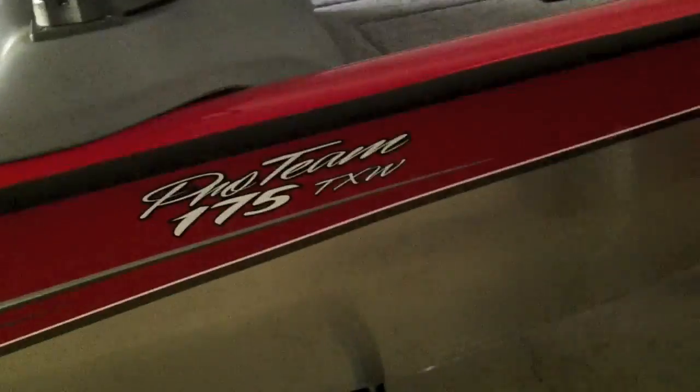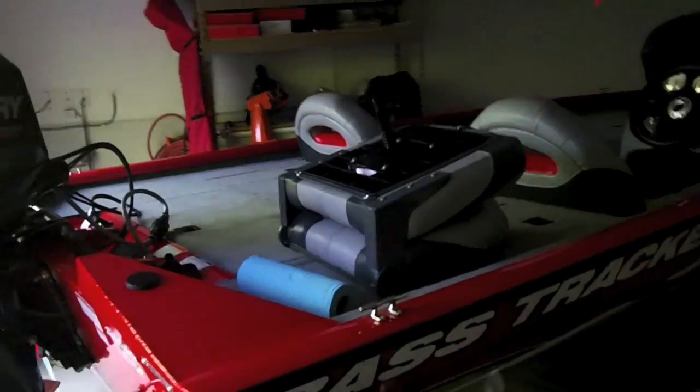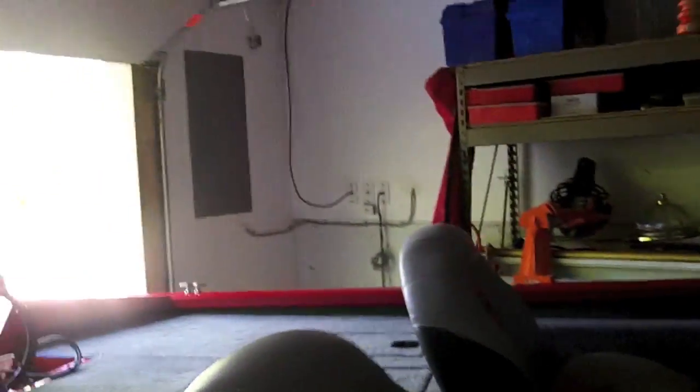This is a 2013 Bass Tracker Pro 175 TXW. You can get a couple different motors on this boat, and the one we chose was the Mercury four-stroke 60 horsepower. It gets this boat going around 40 to 41 miles an hour depending on how you have it loaded.